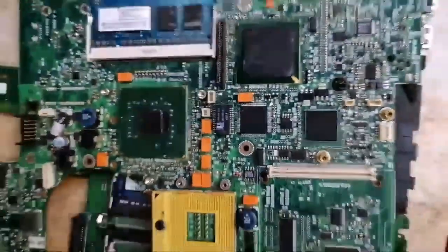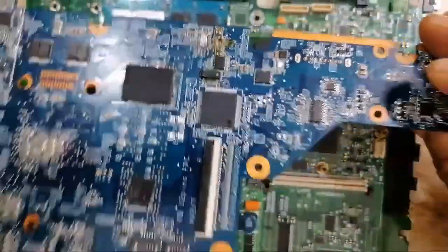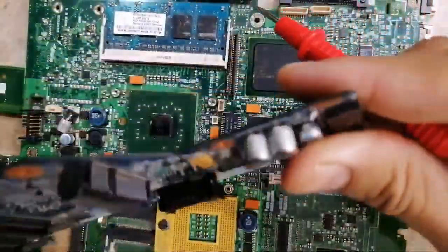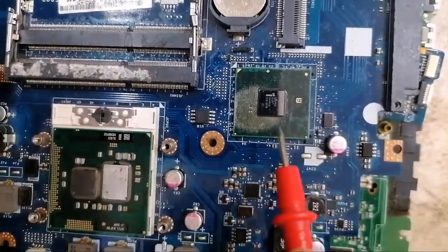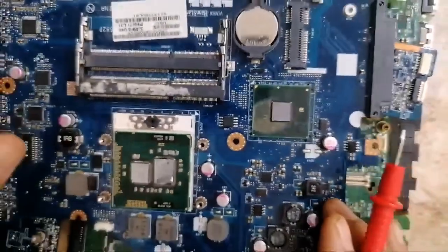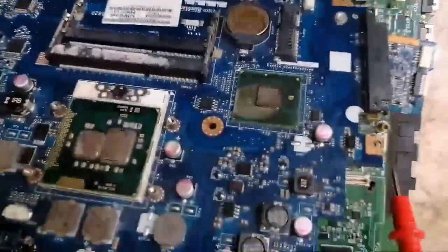The BIOS is near the ICH and near the Super I/O, so the BIOS is usually near these two components. Let's check another motherboard to be sure. Here we have the Super I/O — this is the Super I/O — and just behind it, on the other side, we have the BIOS. In this motherboard also we have the PCH and the BIOS. This is how to locate the BIOS in the motherboard.